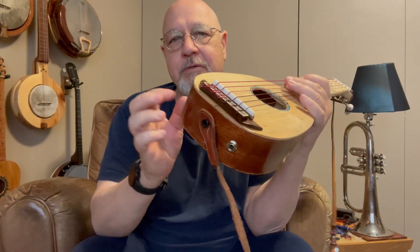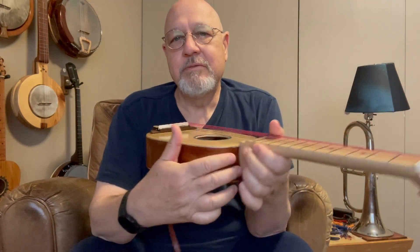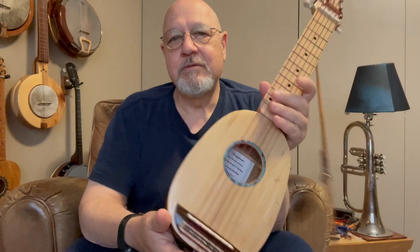The only original part of this instrument are the sides. This mahogany laminate plywood side keeps the pineapple shape — that's original.